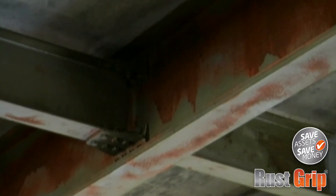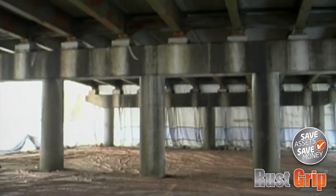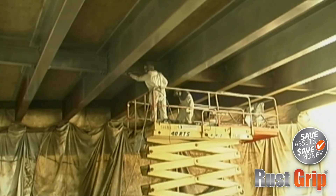As you can see, after pressure washing the support structures, a fairly extensive coating of rust still remained on them. But with RustGrip, there is no need to remove this rust or the existing bonded paint. After cleaning, a single coat of RustGrip was applied to 8 mils wet, 4 mils DFT.